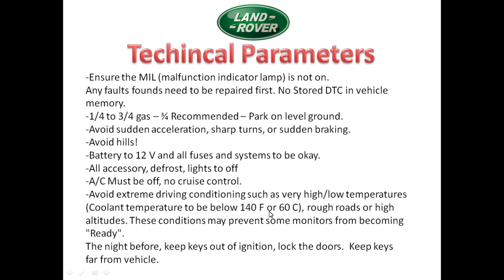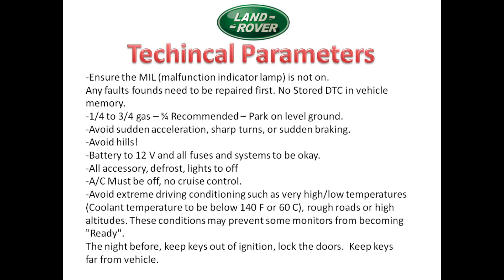Avoid extreme weather and road conditions. The night before, keep your keys out of the ignition, lock the doors, and keep them far away from the vehicle. Many newer Land Rovers detect the keys, and if the vehicle detects them it may not go into a deep sleep — and if it doesn't go into a deep sleep, some monitors like the oxygen sensor heater monitor will not run.